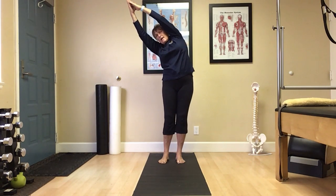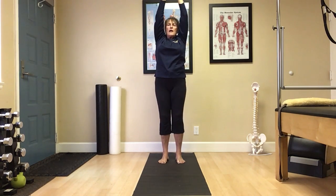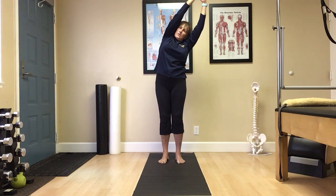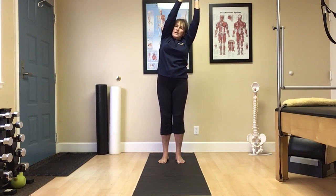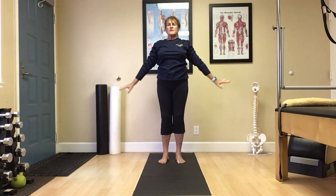Perfect. Keeping those hips straight and forward, shoulders down. Nice. Inhale reach up toward the sky. Exhale glide to the left. Again using that breath. Inhale reach up toward the sky. Exhale shoulders relax down.